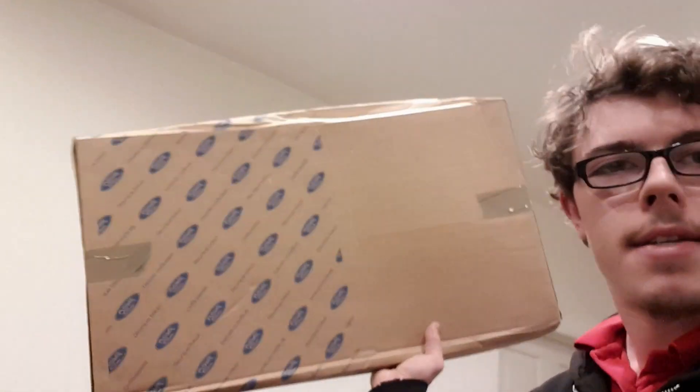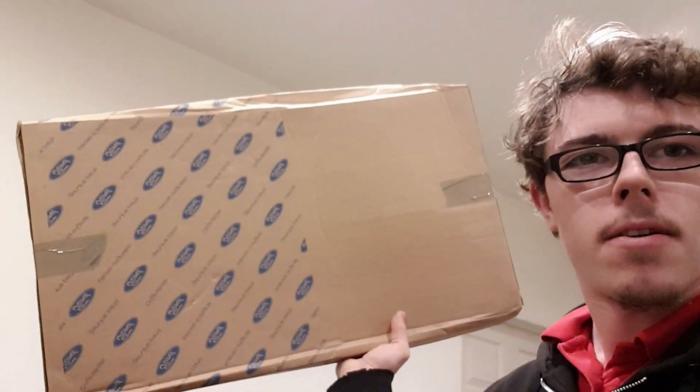Hey guys, how's it going? It's your boy Gazza9919 here and today I have a surprise for you guys. It's literally come through the post today and it is something. It's genuine Ford and it's quite cool to come in this box, but we're now going to find out what exactly it is. I would have done an unboxing but I thought I can't wait.